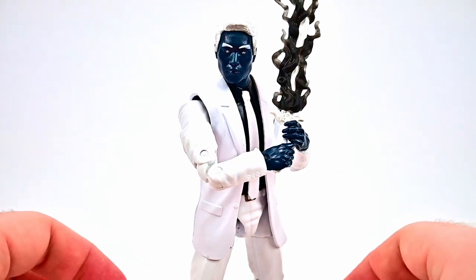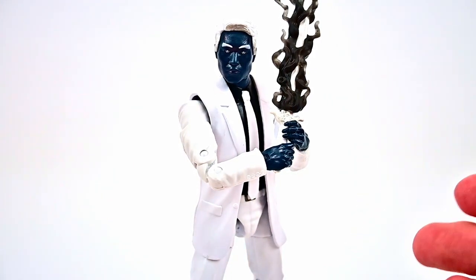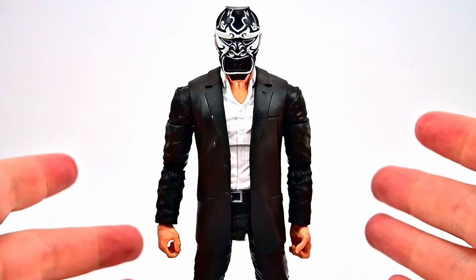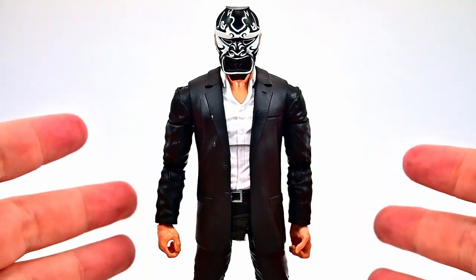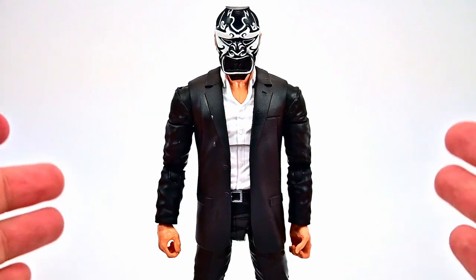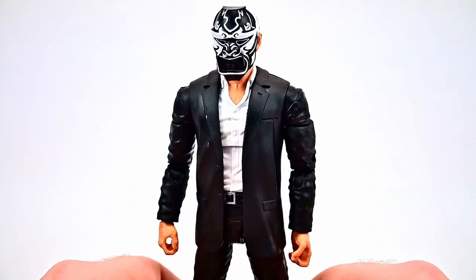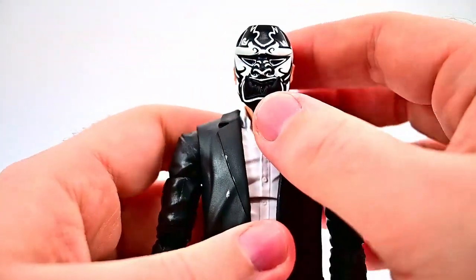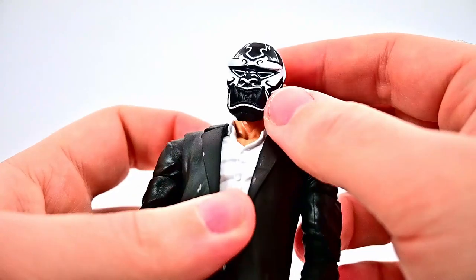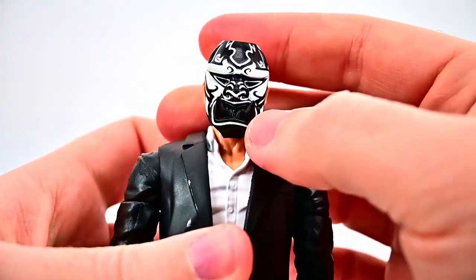Of course Mr. Negative commands the inner demons. The inner demon henchmen wear Chinese demon masks and use electrified versions of swords, whips, knuckles, and guns stolen from Fisk's weapon stashes. He looks pretty cool — it's just pretty much a suited body with an additional head. We have the bald head with the Chinese mask, which all the inner demons wear.